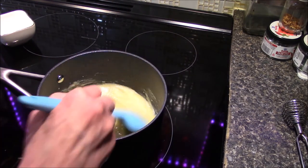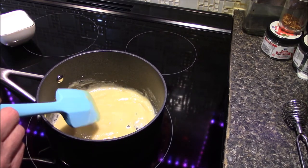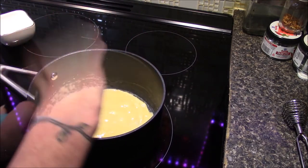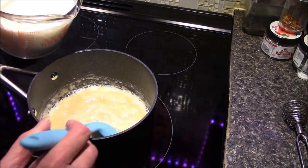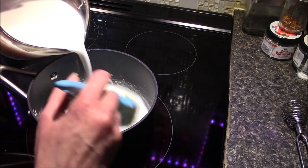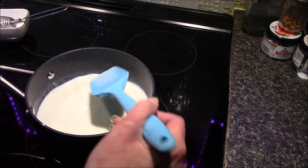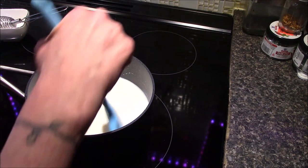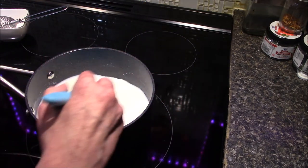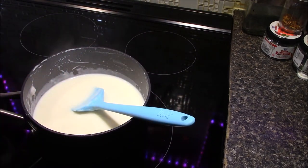Now that my flour and butter are combined, I'm just going to let these sit and simmer for about a minute to allow the raw flour taste to cook out a little bit. Now I'm going to go ahead and start adding in my milk, being sure to stir as I go along — we do not want any lumps. I'm going to continue to stir this, being sure to scrape the bottom so it doesn't scorch, until it's nice and warm and has started to thicken up.